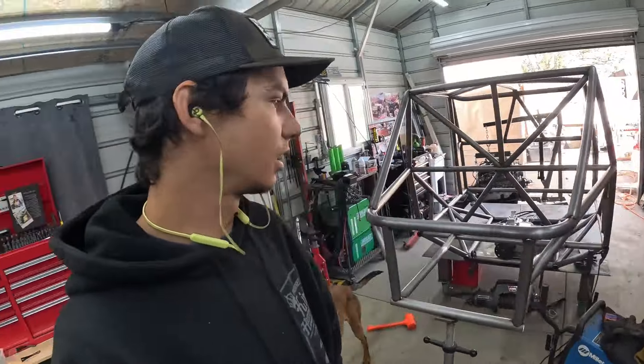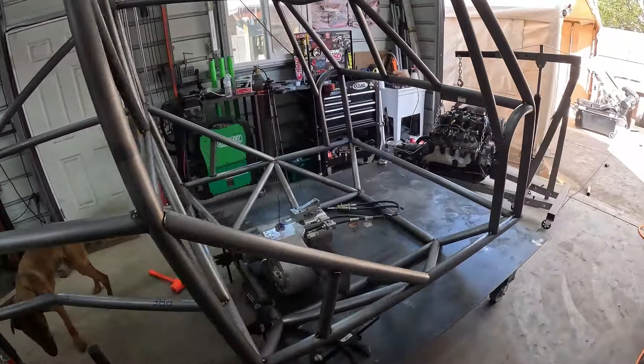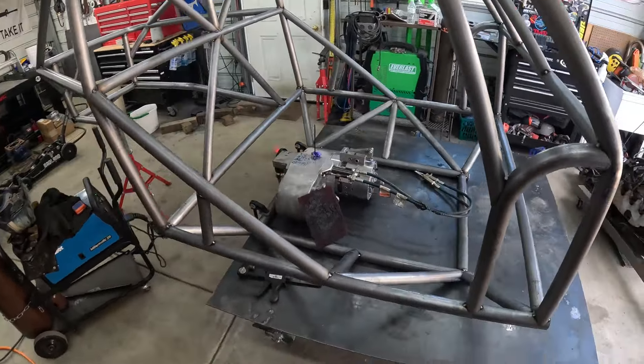Today's Tuesday. I didn't film anything yesterday because I was just slowly plugging away at this thing. It's coming along good. The swing open doors are definitely going to be something different on this, but I like it.